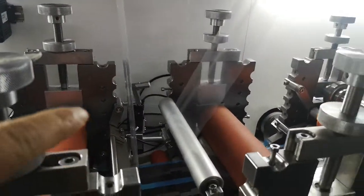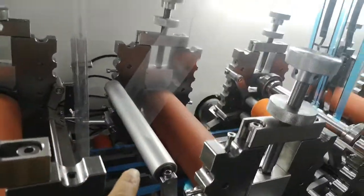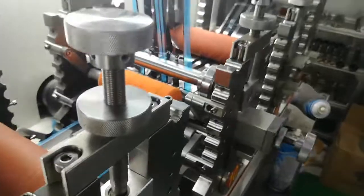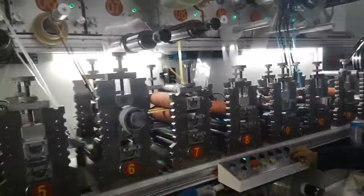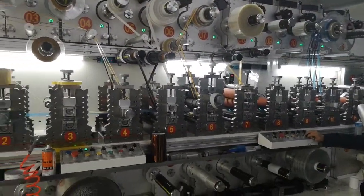Peel the liner. Peel it. This one unwind, this one peeling. And unwind the top one. And force the die cut. Rewind. This is the final one.